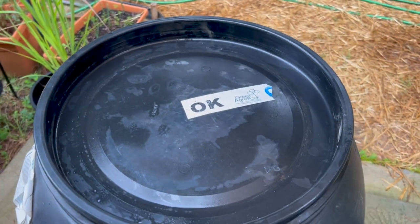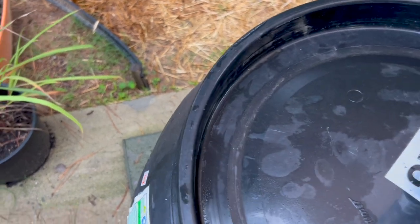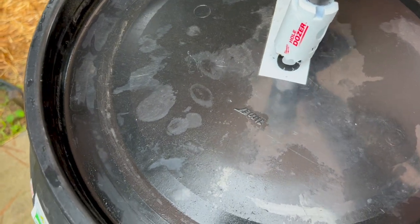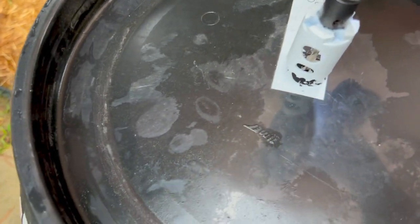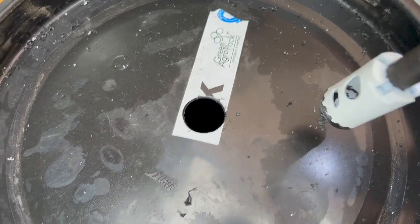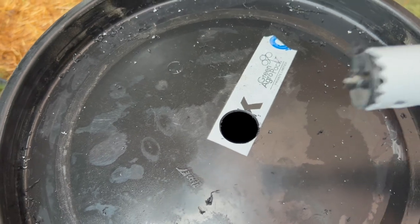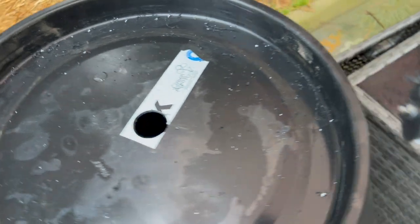I'm going to try to do this with one hand — we're going to put multiple holes in here so that hopefully when we get a good rain, it flows pretty well. The reason this is taking long is I'm going in reverse — starting forward and then going in reverse to make a cleaner cut. If you're familiar with Leaf Farmer, this is the way he recommends you do plastic; it's just a cleaner cut.